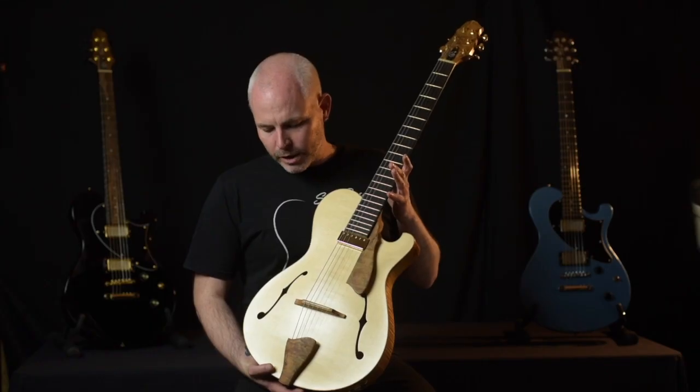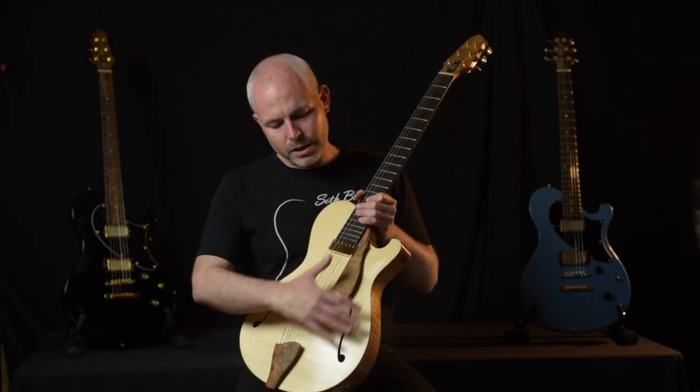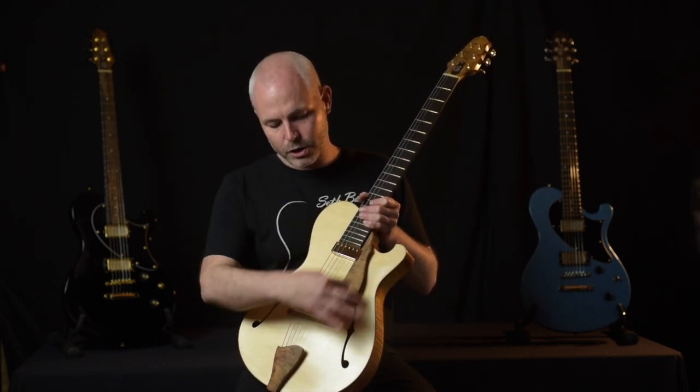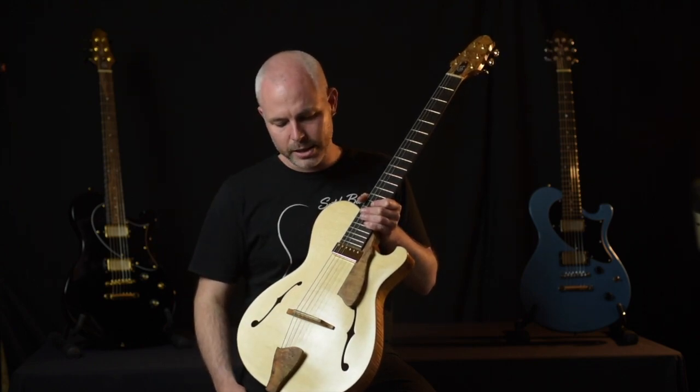So anyway, we've got this gorgeous Nautilus archtop, and it is actually available for sale at the moment, so you're welcome to contact either Andy directly or myself. I'll give you a little bit of a rundown. It's a solid spruce carved top with traditional archtop-style bracing inside.